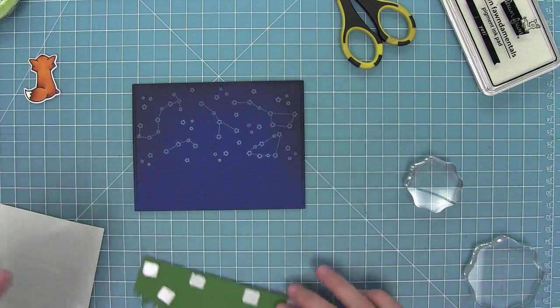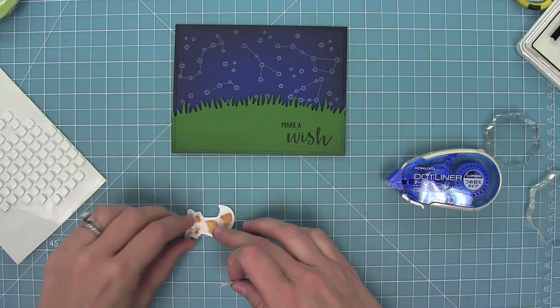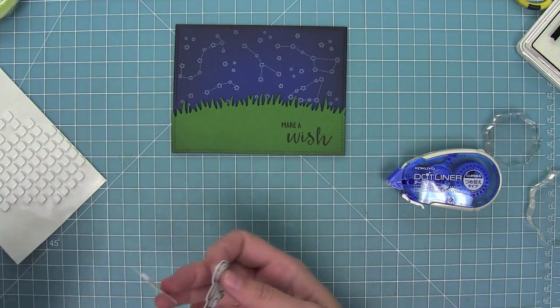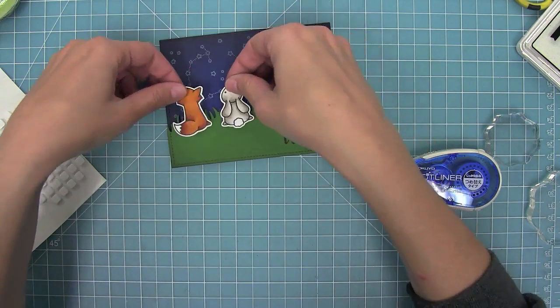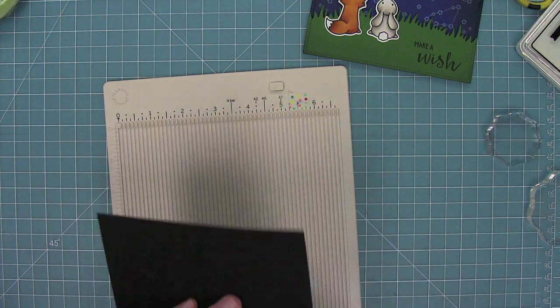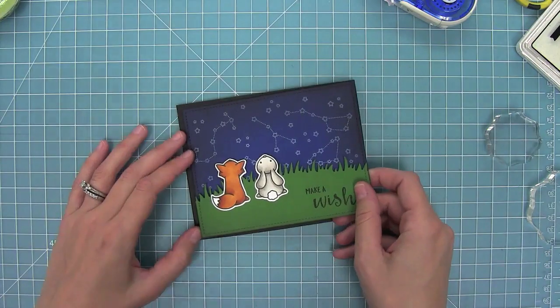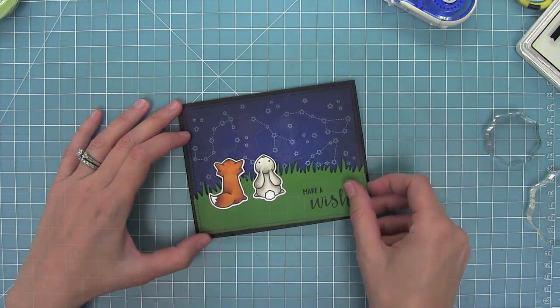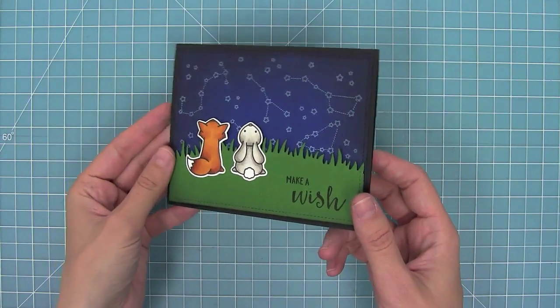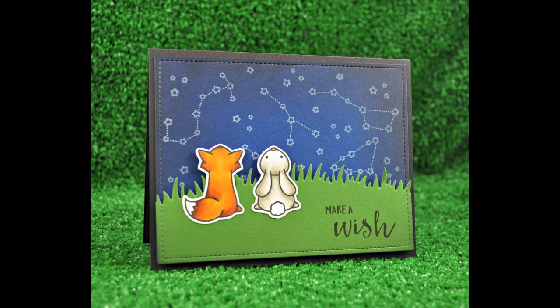After stamping that last little star I've got a great look. I'll stamp 'Make a Wish' onto the grass, then add foam tape to the grass and lay it right on top. I'll put foam tape on the top of the critters and tape runner on the bottom, laying those on top of the grass. I'm creating a black card base at 5.5 by 4.25 inches out of black licorice cardstock, then layering my entire panel on top. The sky is so beautiful — it's simple and easy to do but really packs a punch.